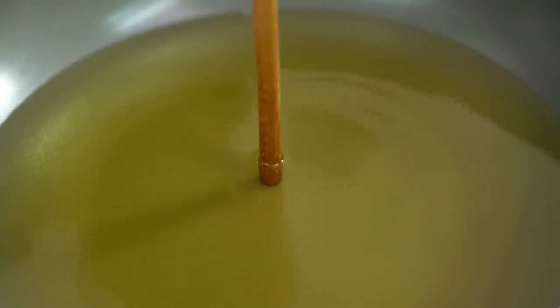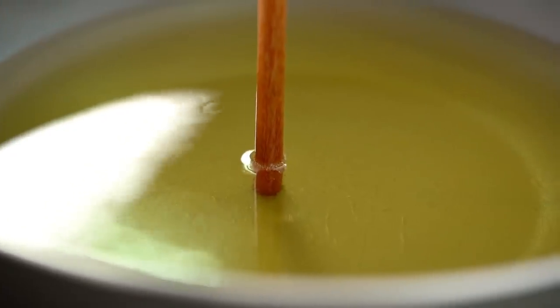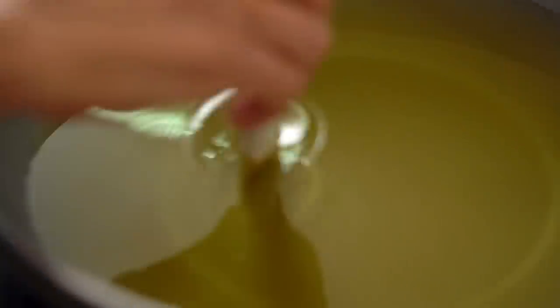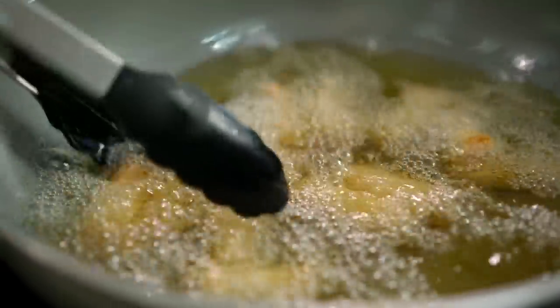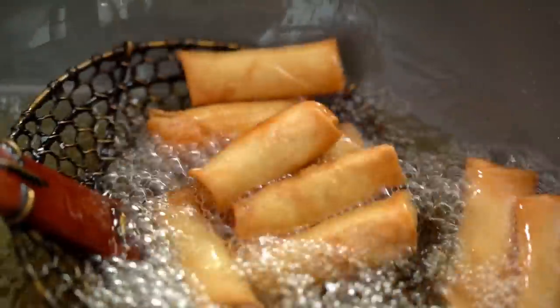Make the oil nice and hot. For testing, put wooden chopsticks in — when it's bubbling, they're ready. Now put the spring rolls in. Don't put too many — too crowded. Look at that bubbling! We want a nice golden colour. They're so cute, little cutie spring rolls. Look at that nice colour.